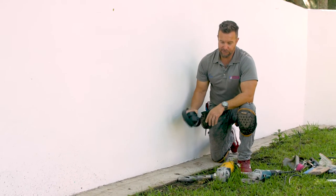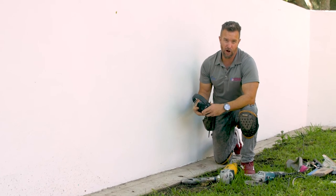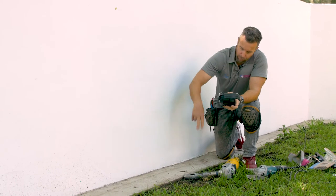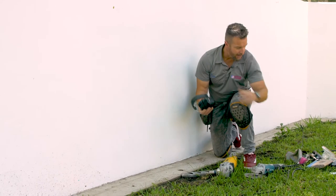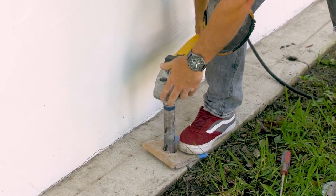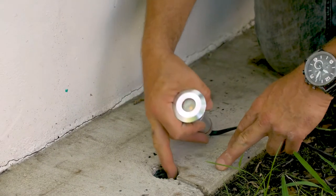When doing hardscape lighting — whether it's stone, travertine, pavers, or concrete — there are going to be many variables. Always scope out the job and get a good game plan before starting your layout, drilling, and cutting. Here we have a concrete slab where the homeowner wanted the fixtures three feet apart. I did my measurement, lined up the template, put on my PPE, and core drilled the hole for the light.